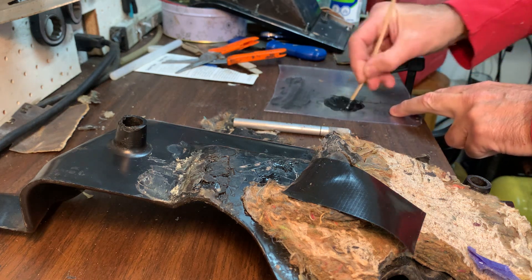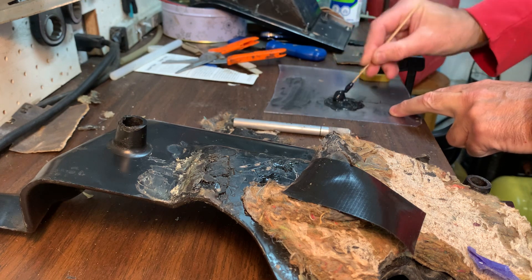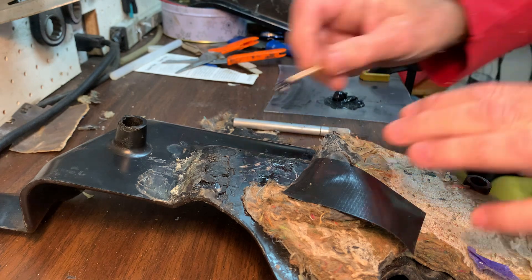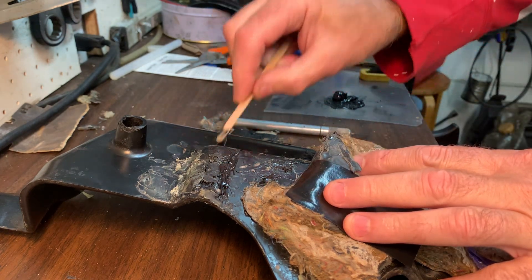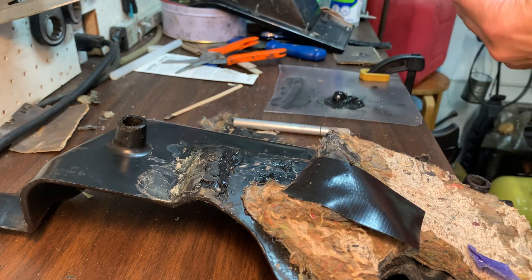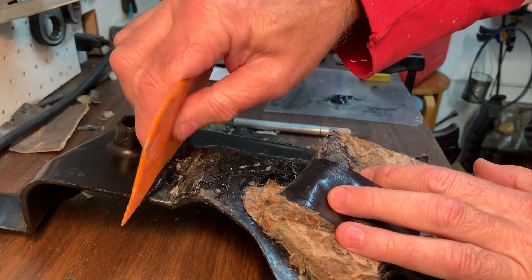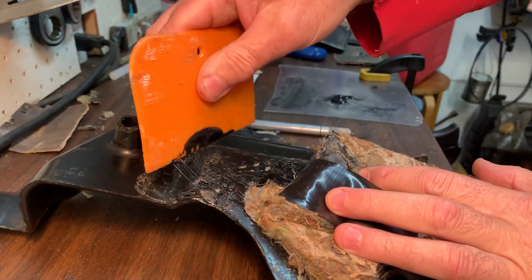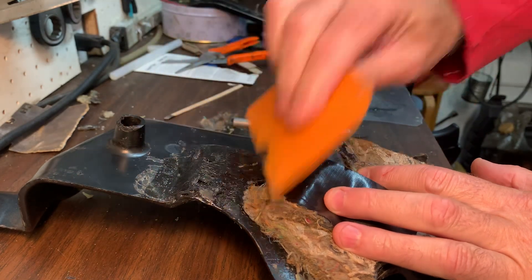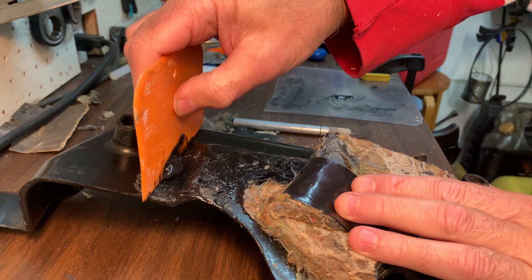Stir it up. I'm just going to grab my squeegee and grab the seam — I need quite a bit. I'm just adding it like this, like body filler. Nothing difficult about that.